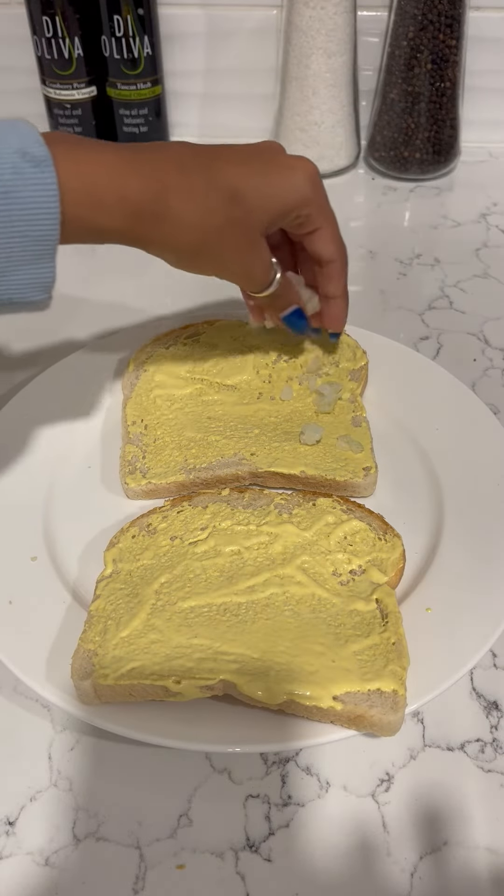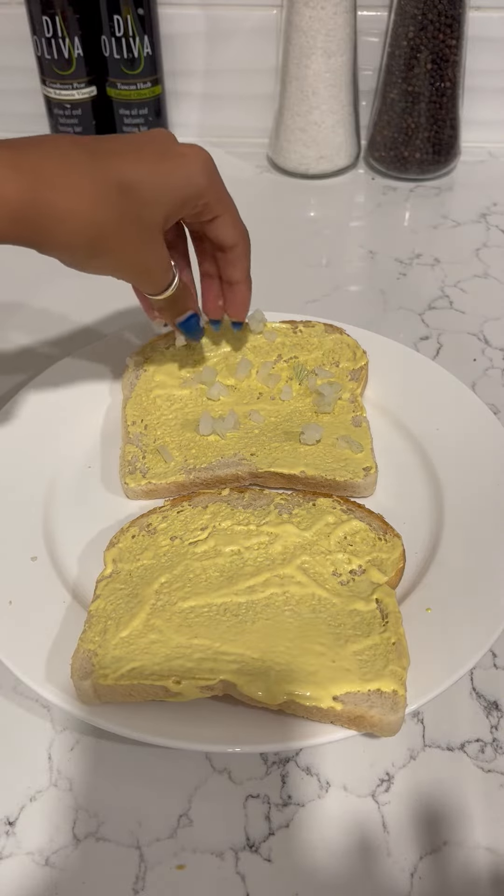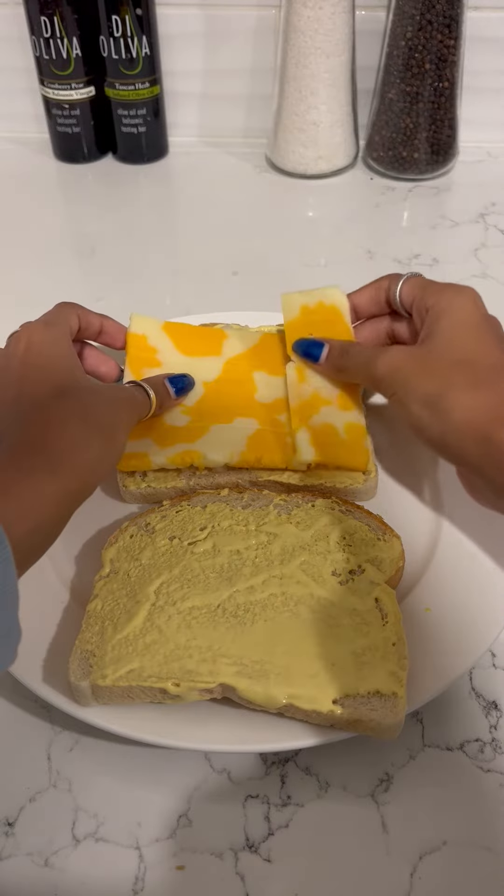Then add onion on one slice, and on the same slice, add your cheese of choice.